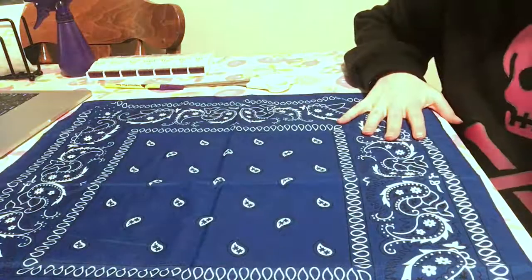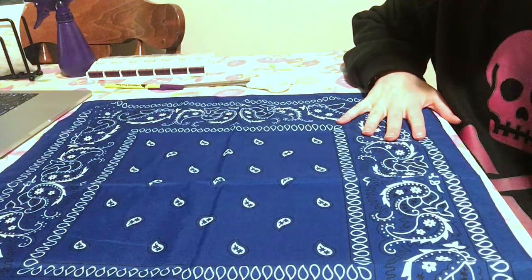Hello everyone, my name is Sammy and welcome. Today I will be showing you how I created a pretty simple bag using handkerchiefs, so here we go. What I'm going to do to make the handkerchief bag is put two handkerchiefs wrong sides together.